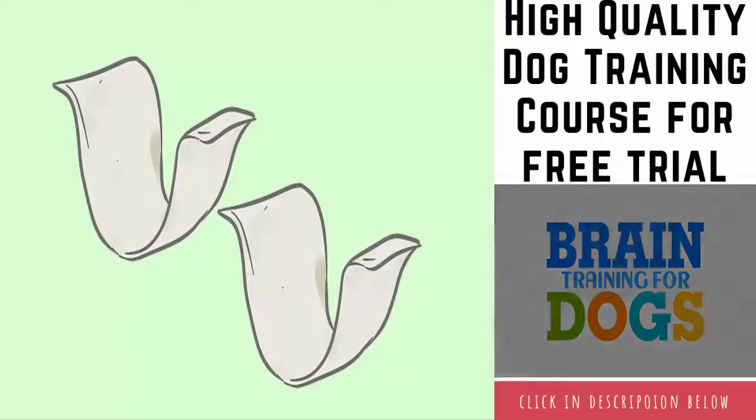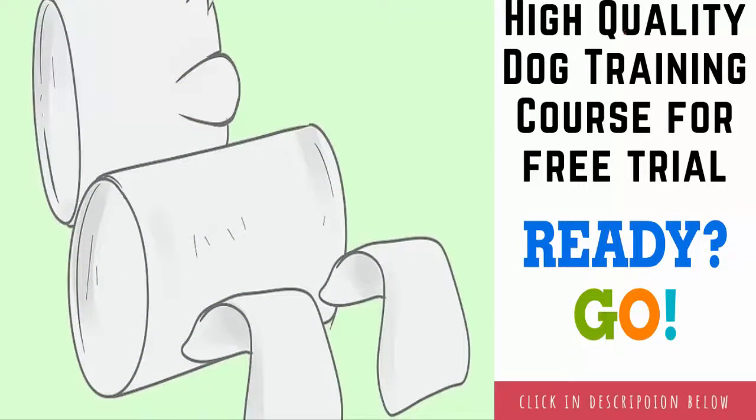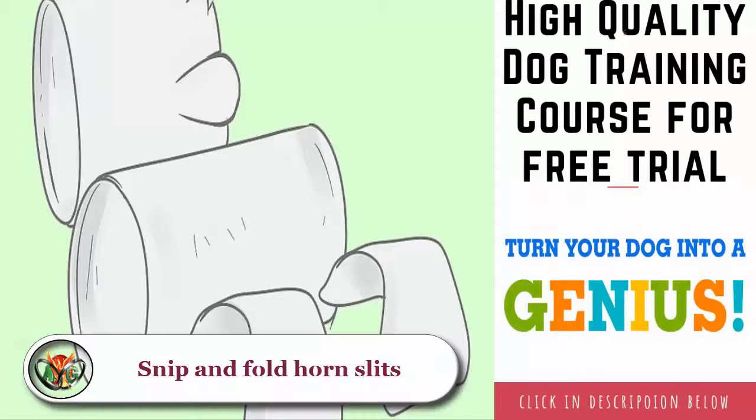Fold up the cut portions so that they stick out from the side of the tube, creating horns. Cut out two egg carton sections: cut two compartments out of an empty egg carton and discard the rest. These two sections will become the legs of your cow — one section will form both front legs and the other will form both back legs.